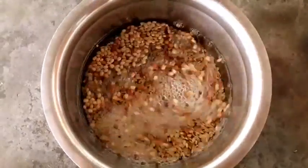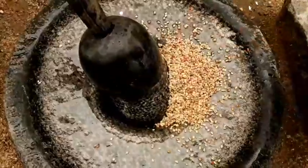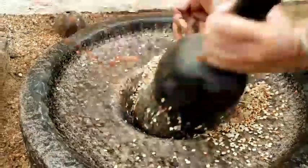We can check the pot. You can see that we are going to add a lot of sugar. You can control the sugar as well as you can.